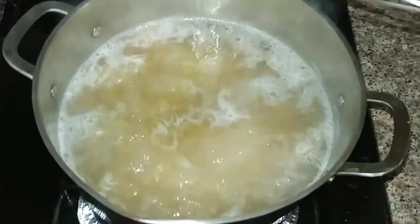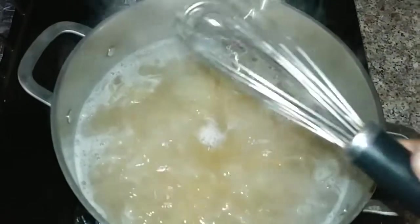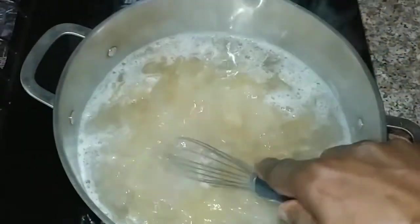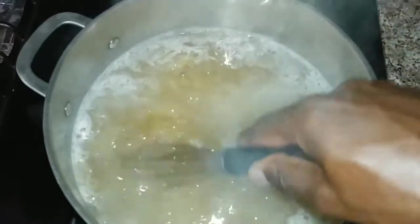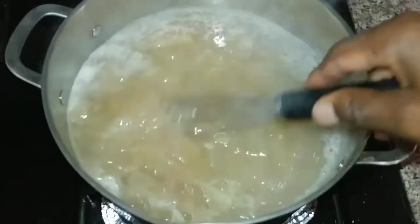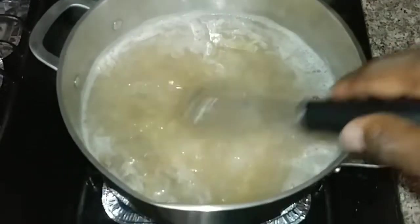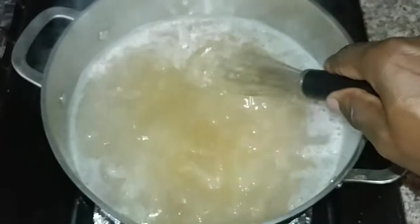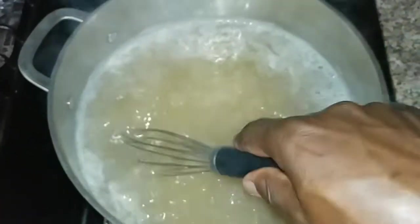Bring it to a boil and stir. After the water boils, turn the fire down. Then I use this tool — you can use whatever tool you want — to crush, stir, and mash it. I'm trying to get it to a semi-gel, then let it cool, and finish it off in a blender. After blending, it's gonna turn into gel.